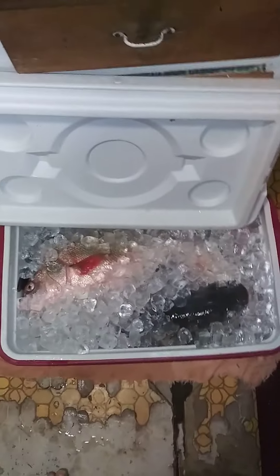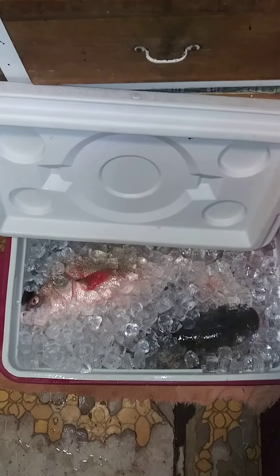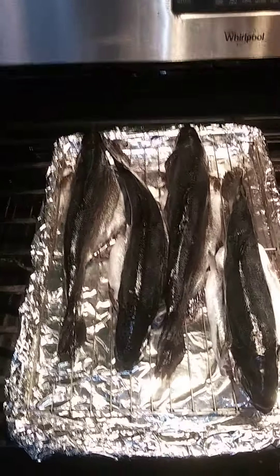Everybody's on standby here in the cleaned up fresh ice cooler. That is full of fish. A lot going on. Like I said, smoking these rainbow trout.